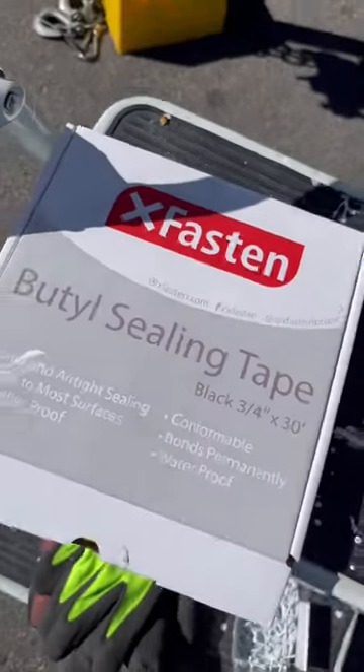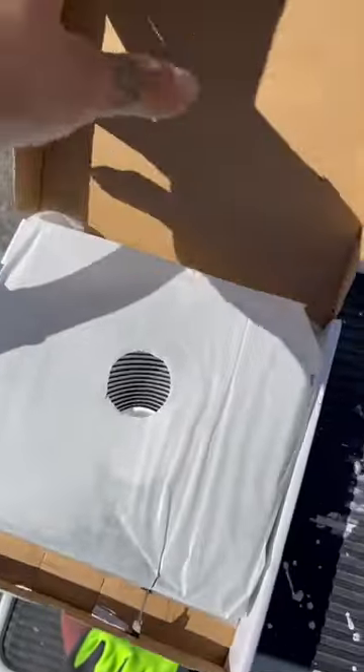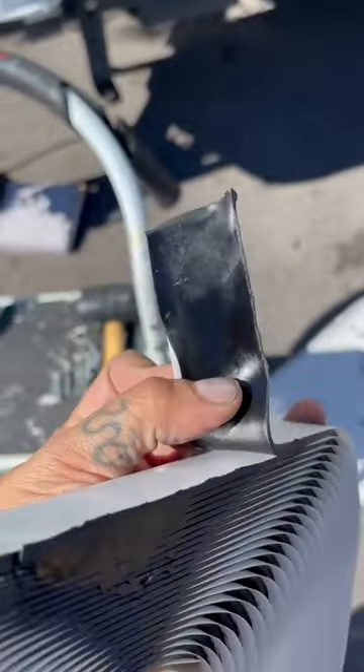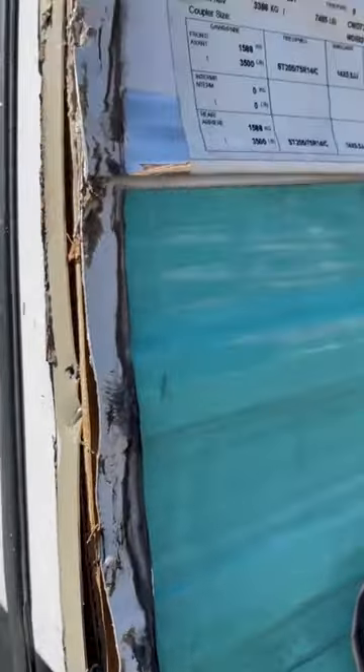If you own an RV, then you need to know about Butyl Sealing Tape. This is the stuff they use to seal all of the edges in an RV and to make it watertight. It's super sticky stuff, so keep the paper on when installing.